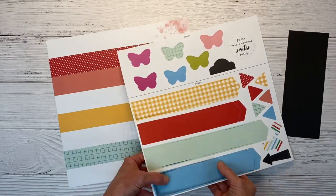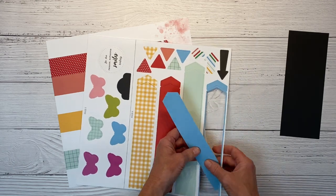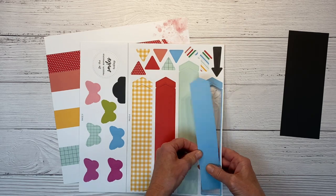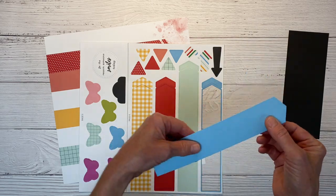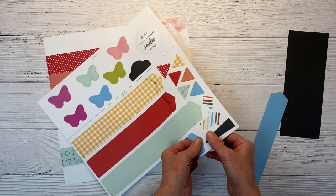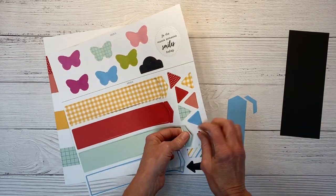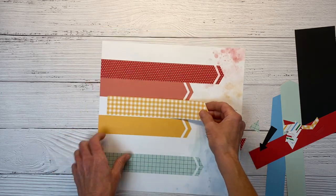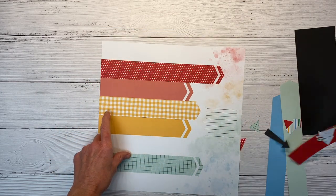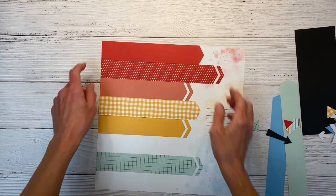We have all of these fun pieces, and I just wanted to show you how easy these are. You just give them a little tug and out they come. If you do get a little nib where it's attached, you can just snip that off. And then there's the little end piece to our chevron shape. Through the magic of film, I have all of my pieces. So I'm just going to layer these on here as shown on the example sheet. I love these fun shapes and colors.